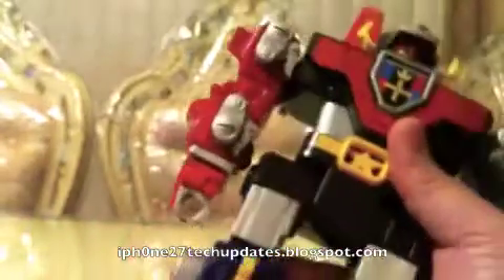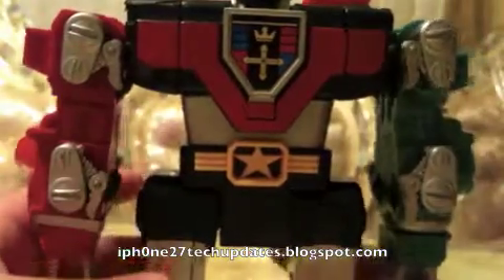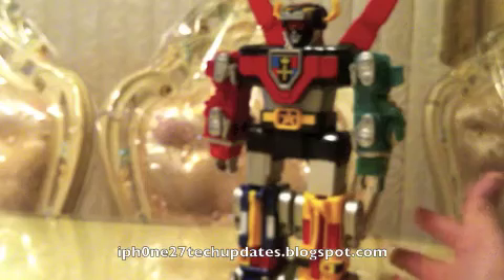There was another version I had — it was called a Sentinel Voltron — and it was basically the same look and feel of this figure, except this one actually does transform into the lions.